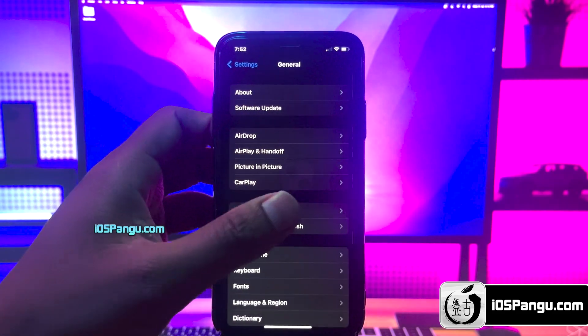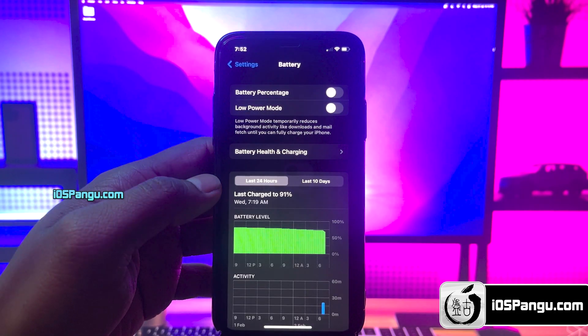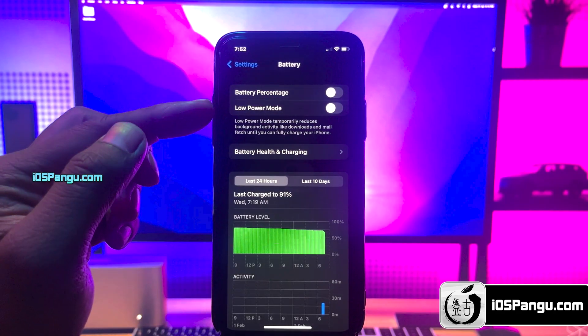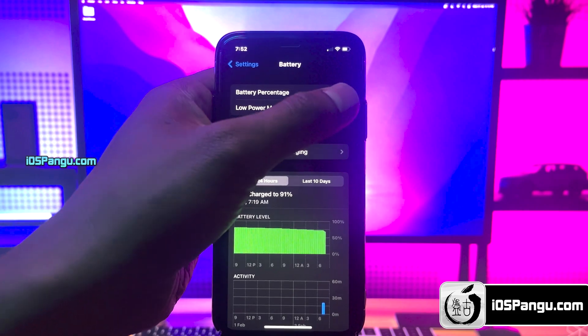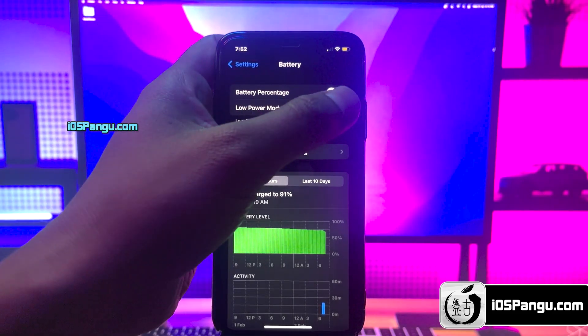In the next step, you have to go to the main Settings page, then scroll down and go to Battery. Here, you need to make sure that Low Power Mode is turned off. If it's turned on, you will see a yellow color within the battery icon, so make sure to turn off this option.